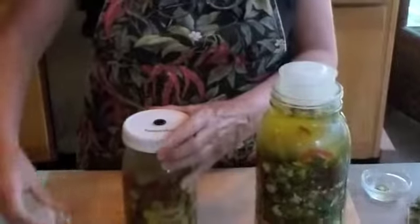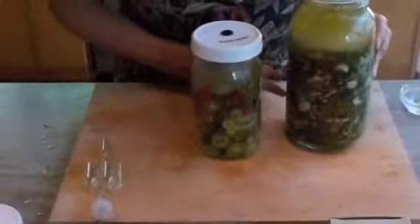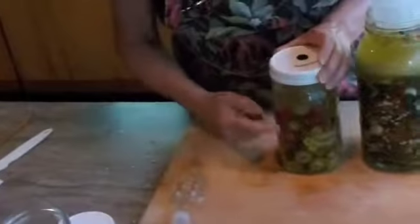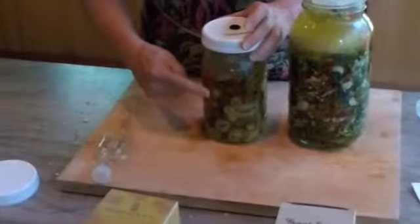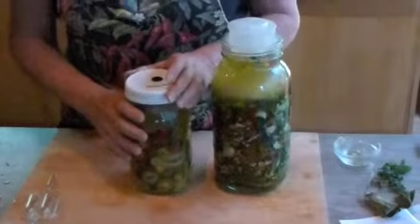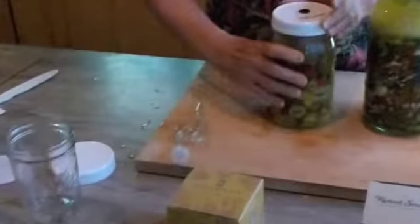I'm going to take this out, and you can see the difference here in the two jars. These peppers are red and green but they're bright green, and these peppers have sort of turned to an olive green. So when the peppers change from bright green to olive green, it means your fermentation is ready. If it's really hot out it can be done in four or five days; five to seven days is the average.